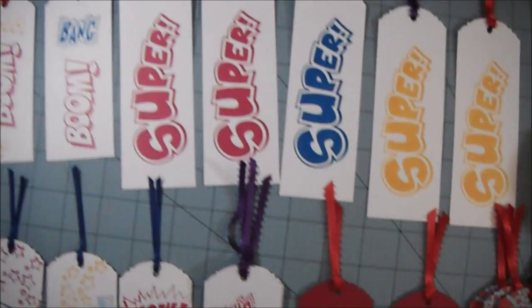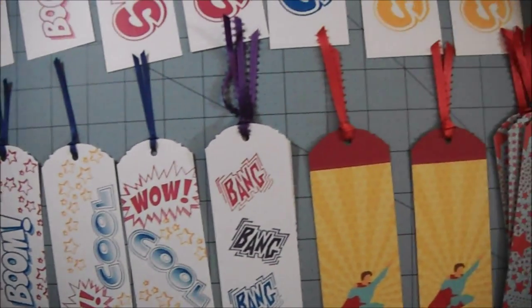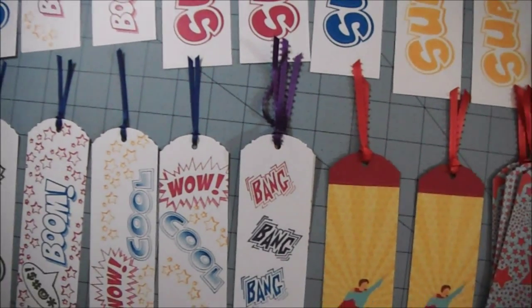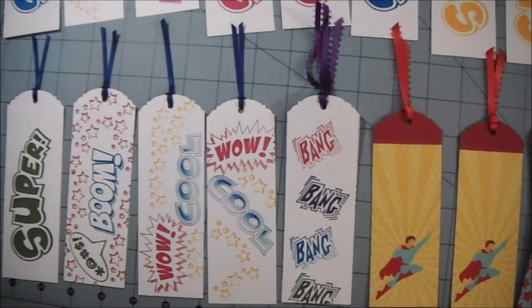Yeah, so that's basically it. Just real simple. I stamped the stamps on the inks and added ribbon at the top of all of them as you see. And that's about it. So I hope she likes them. I hope the kids like them. She's donating them to the library for the children's program, and I hope that they like them.